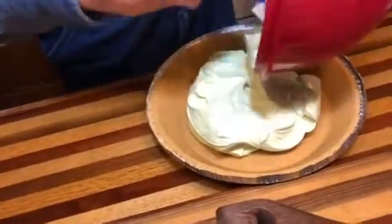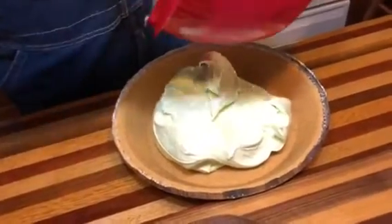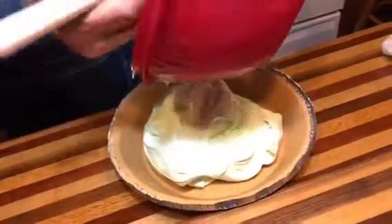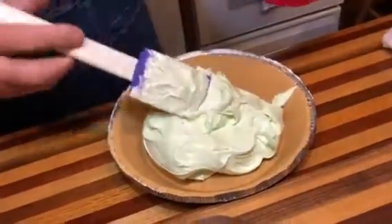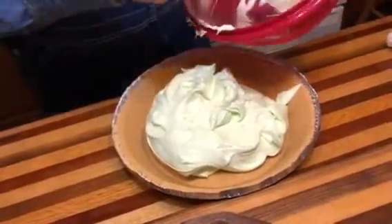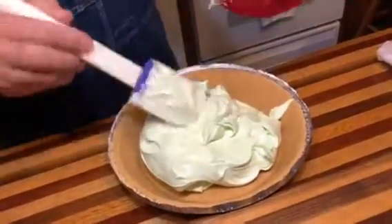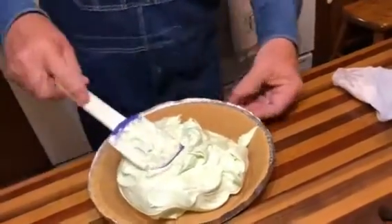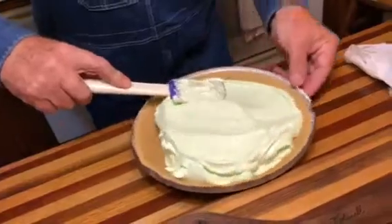That's pretty — lemon-lime. The lady I got this recipe from made a peach mango, and she said it was really good. I made two the other day: a lemonade, which was very good — Susie liked that — and then I made an orange one and took it down to the community center.